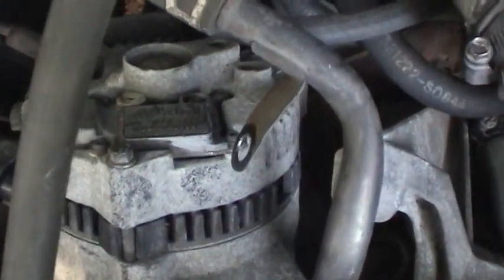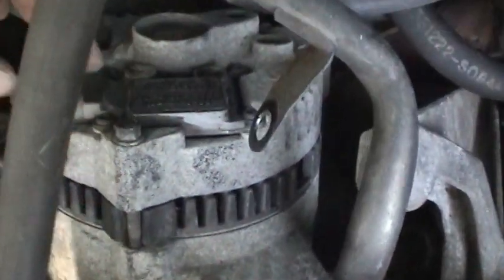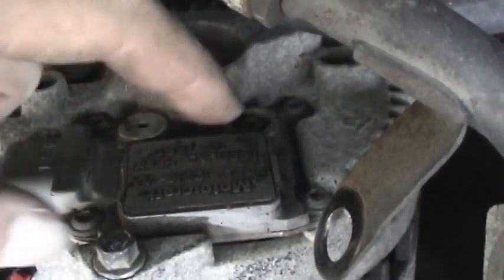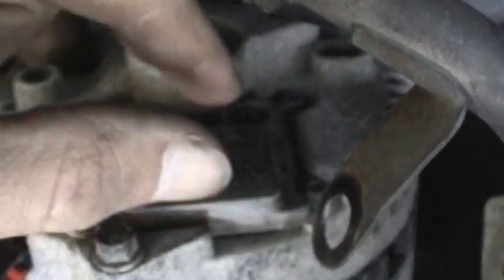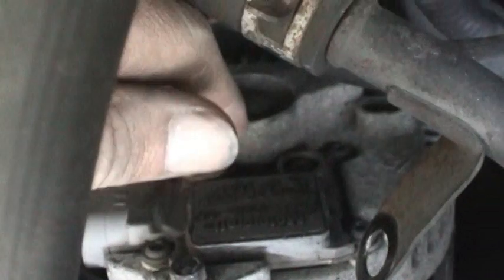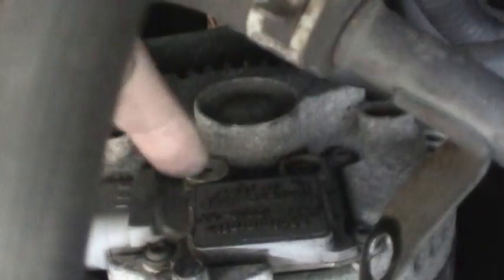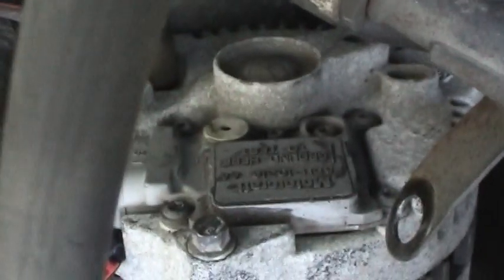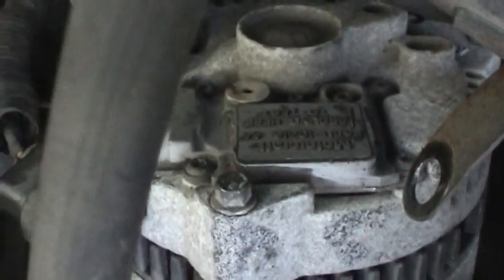Here's the alternator in a better position, and this is your voltage regulator. What I have to do is undo these four Torx screws and slide it out. I've already got the connector off. The brushes are held in with these two screws here, but you've got to get the regulator out first.